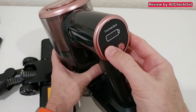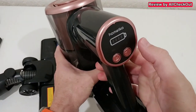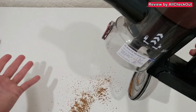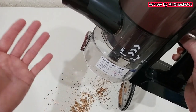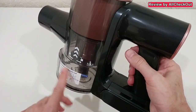We also have an indicator for the full dust bin and an indicator for the charge. To see where all the dirt is, we push here and you can see everything is falling down, so make sure you only do this on top of a dust bin. Very convenient for the normal daily emptying process.